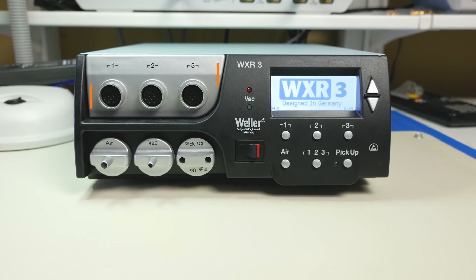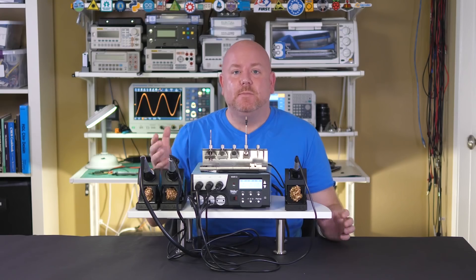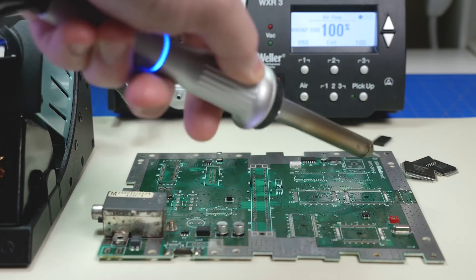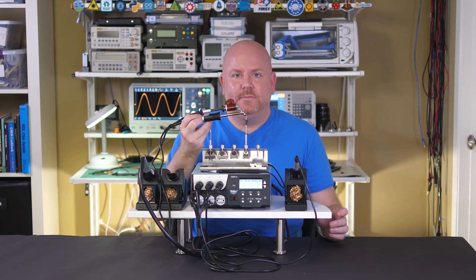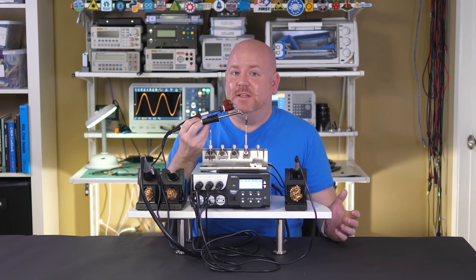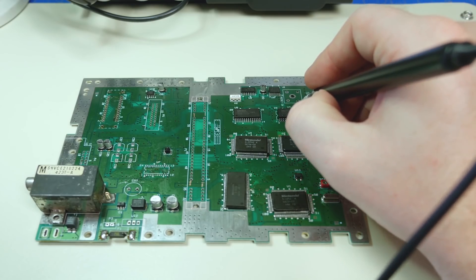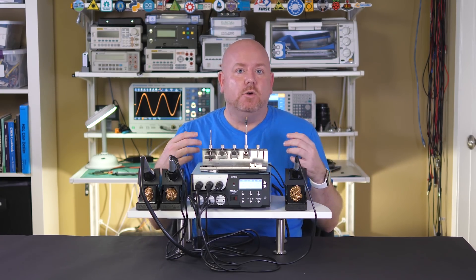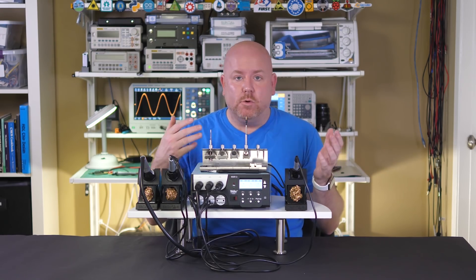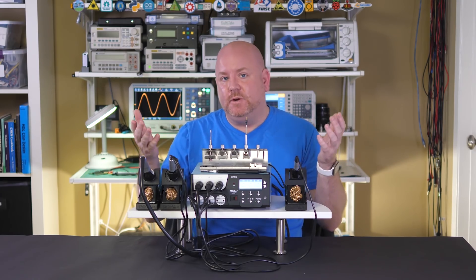This is the WXR3. There are three heater channels and several air channels — this thing has all kinds of pumps. For example, there is an air pump to operate the hot air reflow tool, and there are a couple of vacuums. One vacuum is used with the desoldering tool. The other vacuum gets used with the pick and place tool. So with this unit, you can solder parts onto a brand new board or replace parts on a populated board, whether it's through hole or surface mount. You could also share the channels among multiple benches, which you might think about when you make this kind of investment.